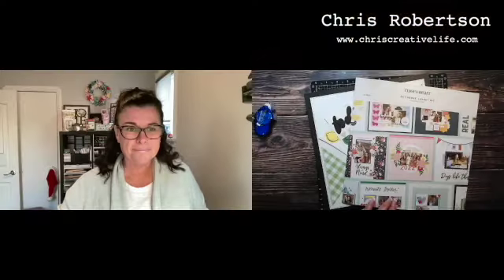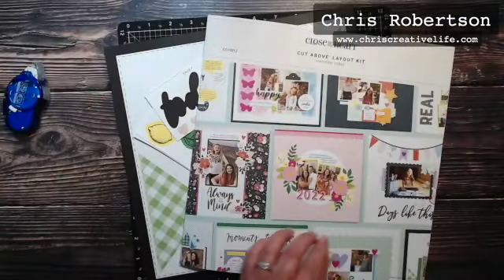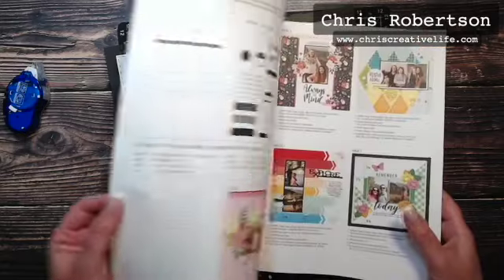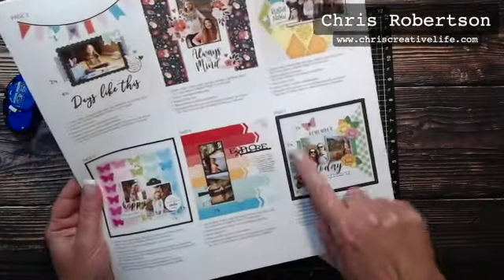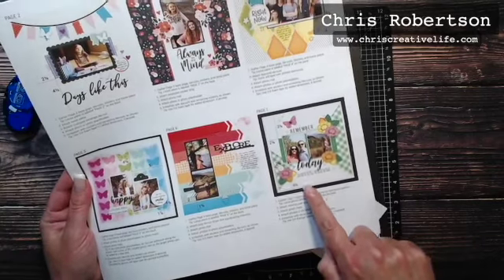Today I am going to assemble layout number seven, so I'm going to put you down on my desk and we'll get started. Here we go on to number seven, which is this layout right here — Remember Today.